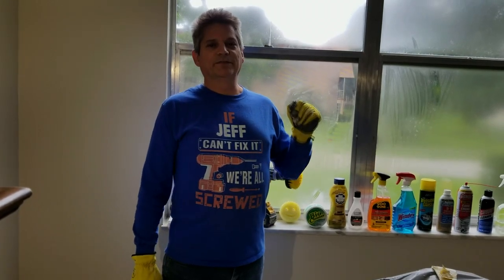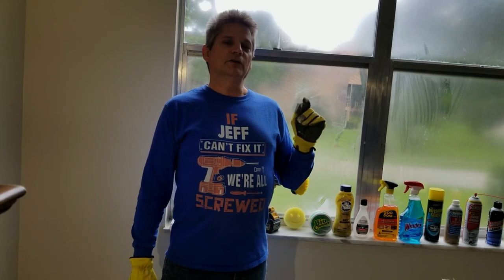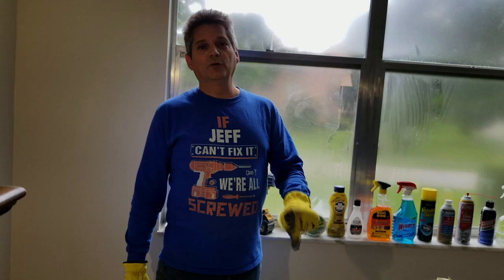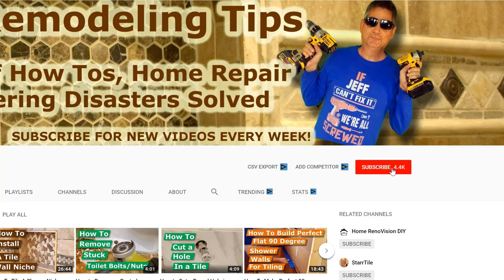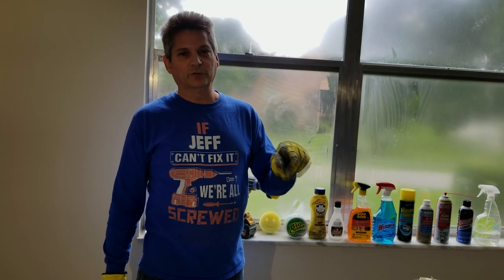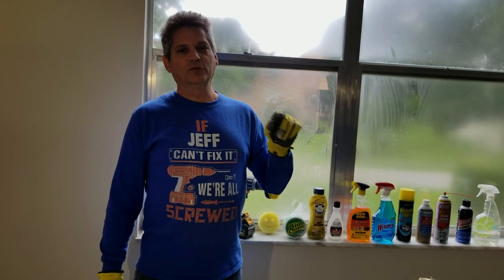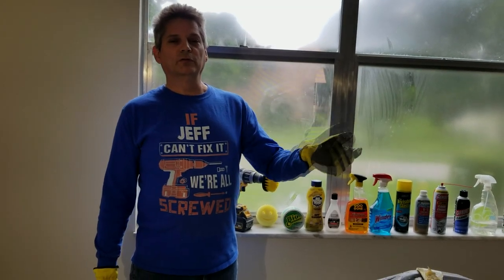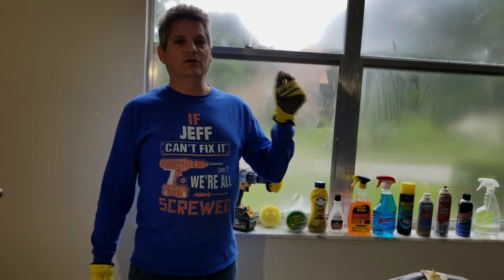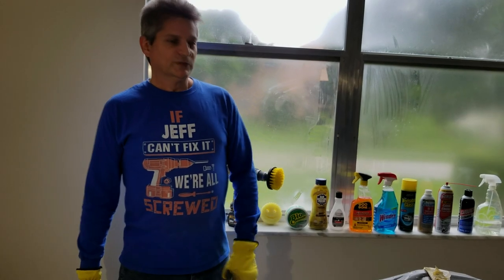Hey everybody, Jeff here again. Welcome back to our channel. This is a great video this week and I just wanted to take a moment to remind you — if this is your first time here, make sure you go down below and hit that subscribe button. After you subscribe, make sure you hit that little bell icon so you'll get an alert whenever we release a new video. If you have any questions, leave them in the comments below.